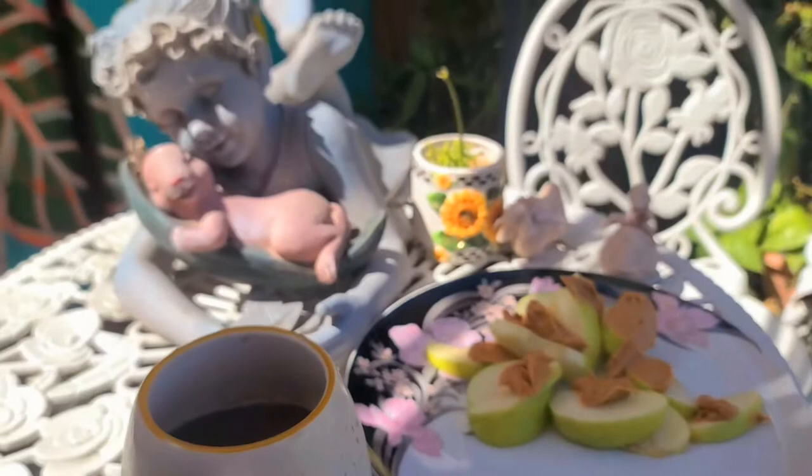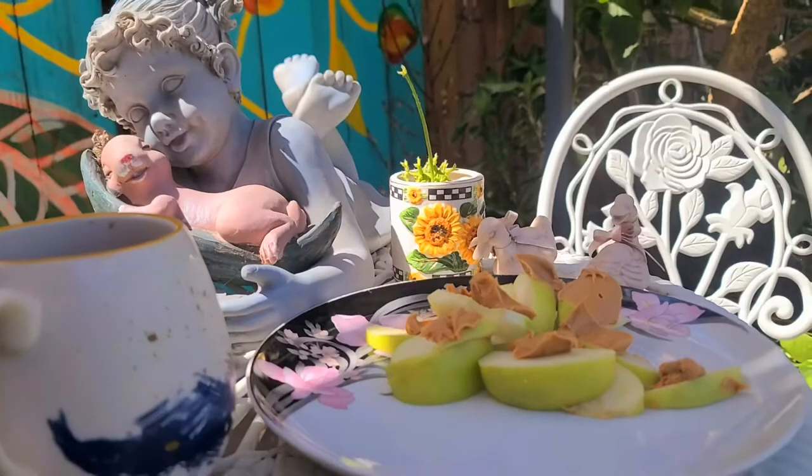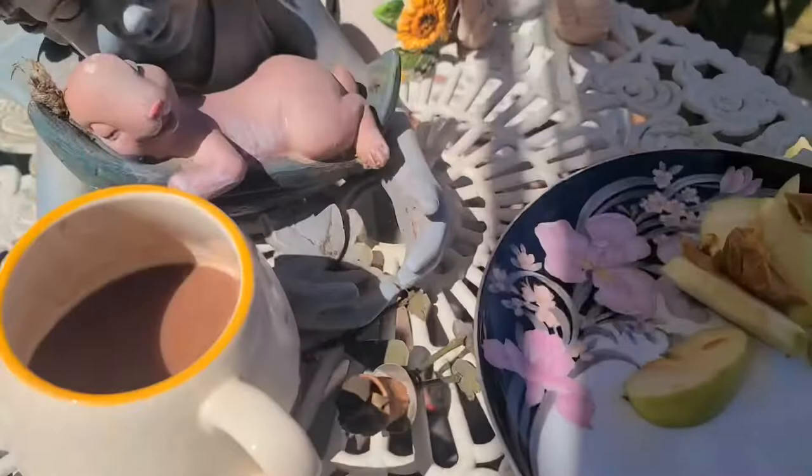One of my favorite things to do is after a workout, I like to sit outside in my grandma's garden and have some apples with peanut butter. Lately, it's been my go-to — apples and peanut butter. Hello, peanut butter. And so I just wanted to get some sun before I shelter myself inside and paint all day.